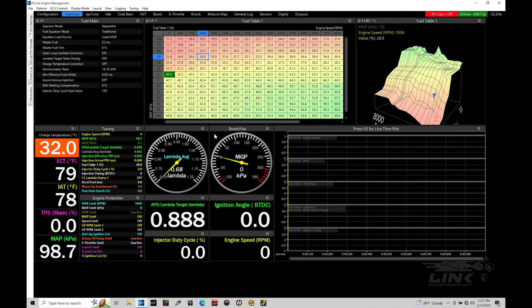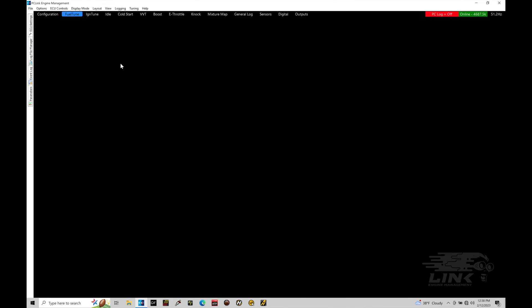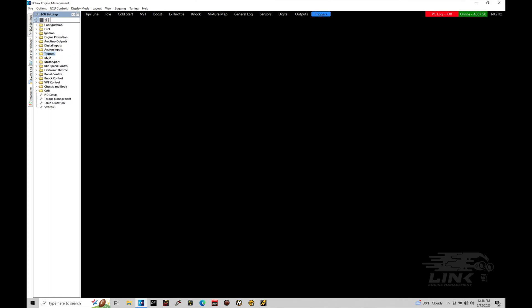We're going to take a look at programming some basic information for our trigger setup within our PC Link software in our Link G4x systems. This is a mini training tutorial - not super in-depth, just looking at some basic information. We have a much more in-depth training tutorial on this topic within Evans Performance Academy's Link G4x training course. The first thing we're going to do is jump in and create a new window or layout, and we'll call this 'triggers.' Then we'll move into our ECU settings and jump into the area called triggers.